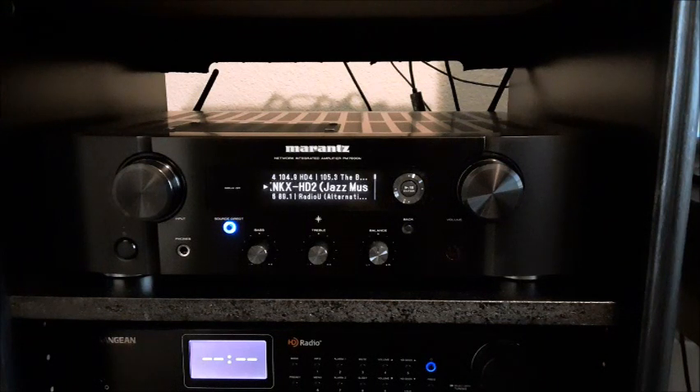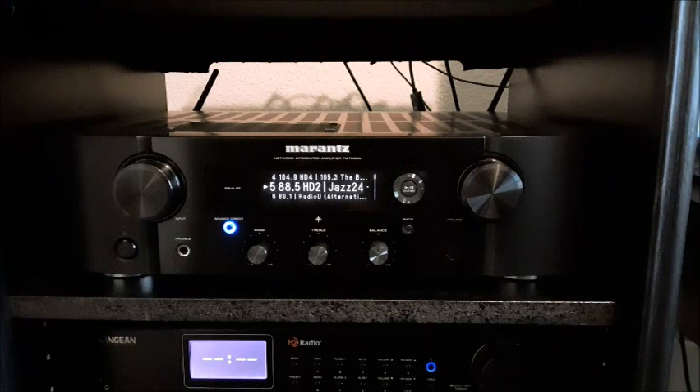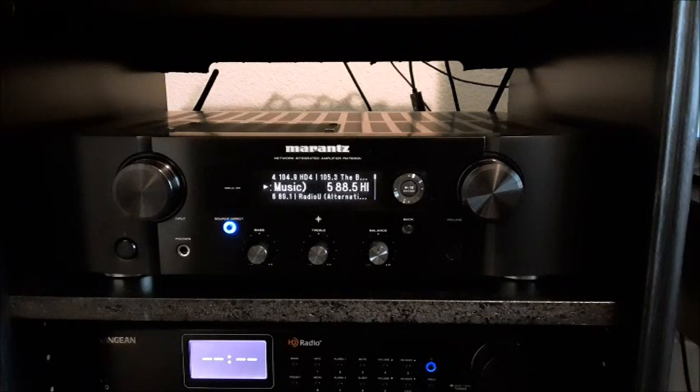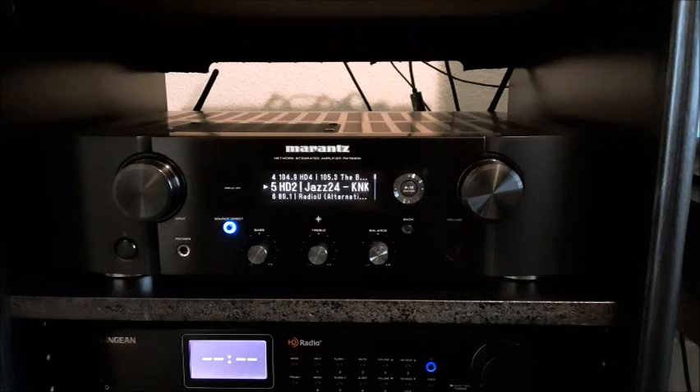Before this I had an ADC 340 receiver, which died after about 12 years. It was warm sounding with amazing dynamics but had no digital inputs and was missing some high-frequency sparkle. For competition: if you want to save money, the Denon CEOL RCD-N10 runs around $500, and the Marantz MCR612 runs around $700 — both have built-in CD players, HEOS, a couple of digital inputs, a USB port, and streaming connectivity.